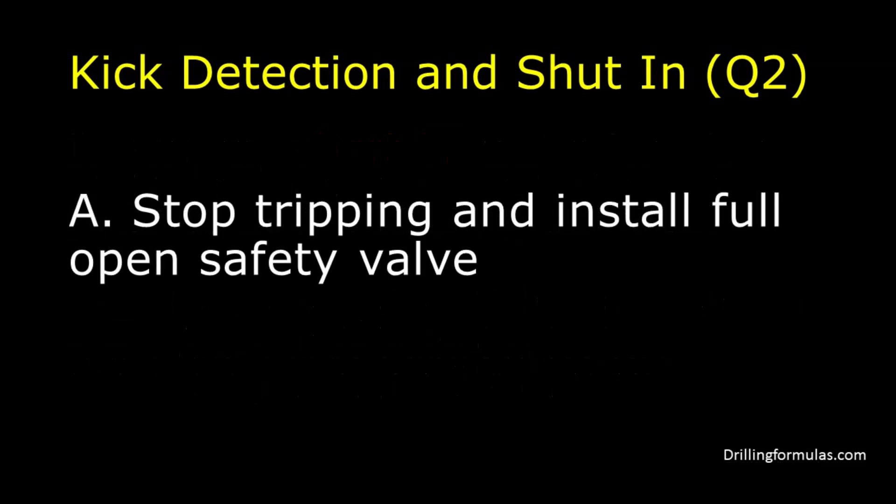The answer is A. Stop tripping and install full open safety valve. If the short fill is seen, you should stop and install the safety valve as soon as possible before flow checking the well.